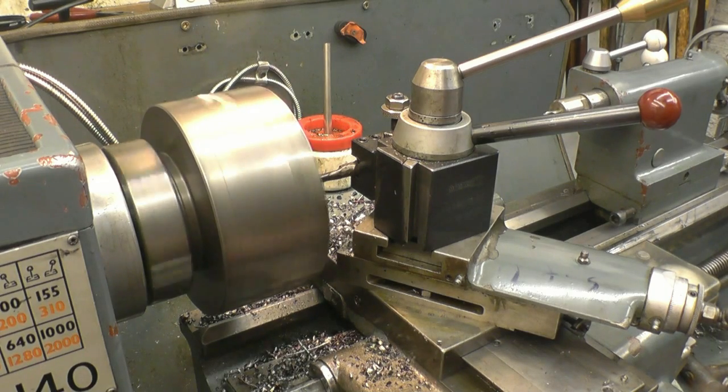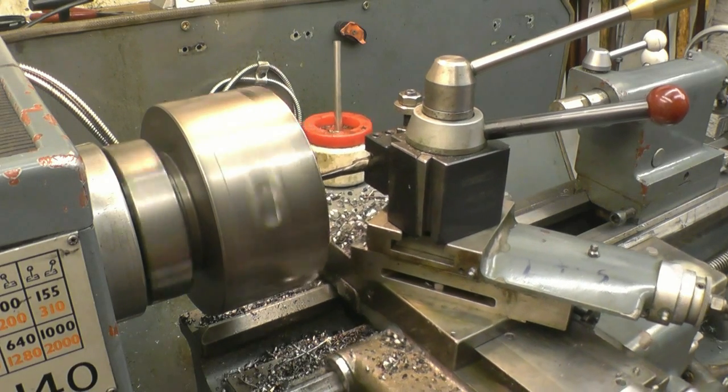Right, back to zero. This time we'll turn it in, back out, back to zero.